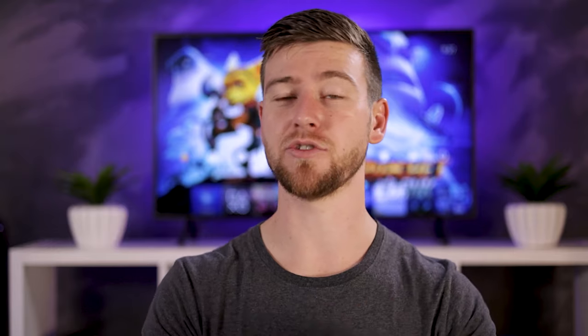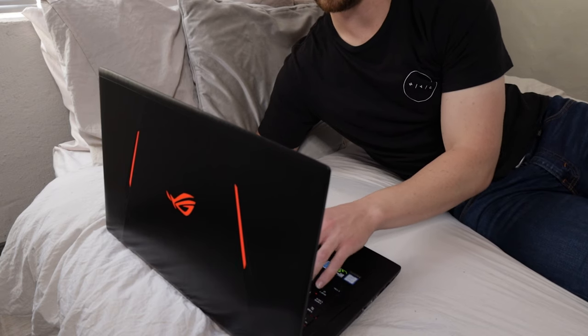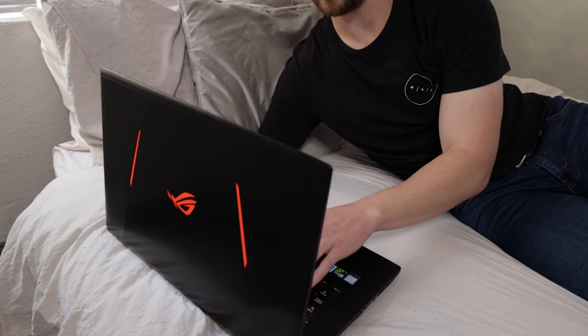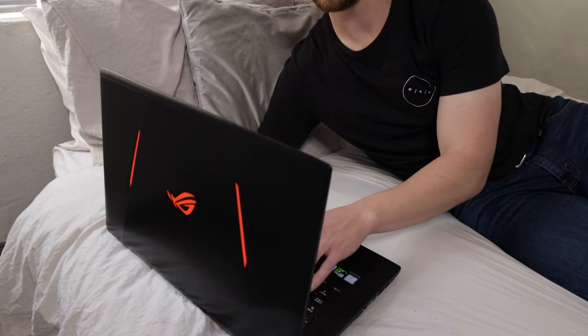Another great feature of laptop coolers is that they allow you to use your laptop in bed without clogging up the air vents with your blankets or pillows. Even though you probably shouldn't use your laptop in bed, a laptop cooler actually allows you to do that safely.